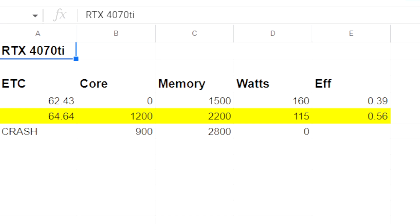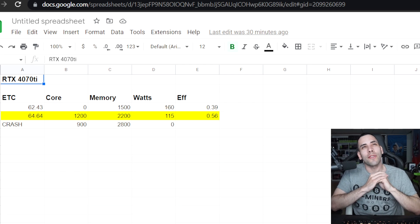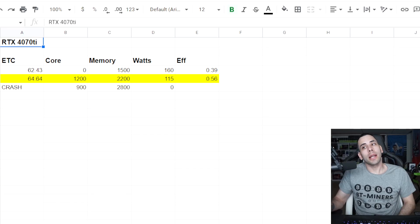Looking at Ethereum Classic — decent numbers. At 1200 core and 2200 memory, I did a lot of in-between testing and it kept crashing at 2800. There were a lot of issues. The best I got was around 64.64 MH on Ethereum Classic at 115 watts. Again, I'm sure you could dial that down, but it gives you an idea. It's nothing crazy, nothing you haven't already seen.